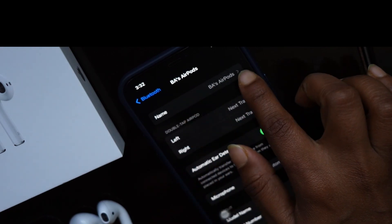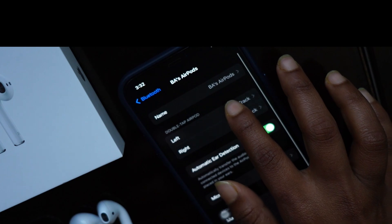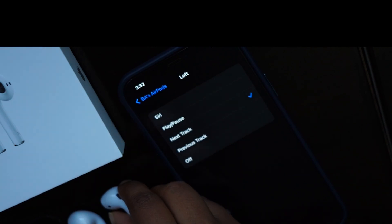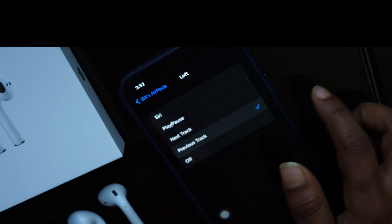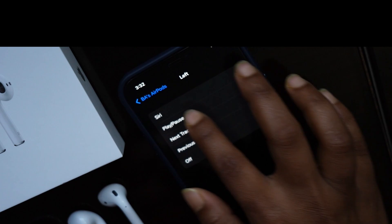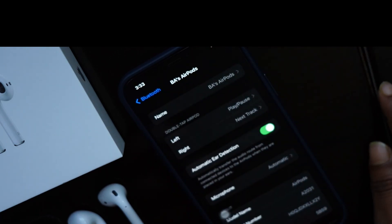If you click on the small icon in the Bluetooth settings, you can change the name if you want. If you double tap on the AirPods, there are more options available for both left and right — Hey Siri, play and pause, next track, and so on. I select play and pause for the left AirPod, and next track for the right.